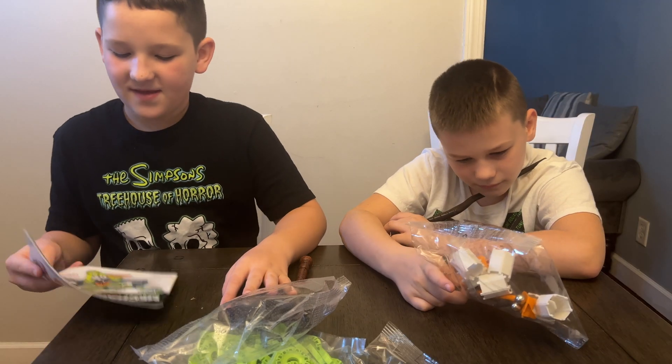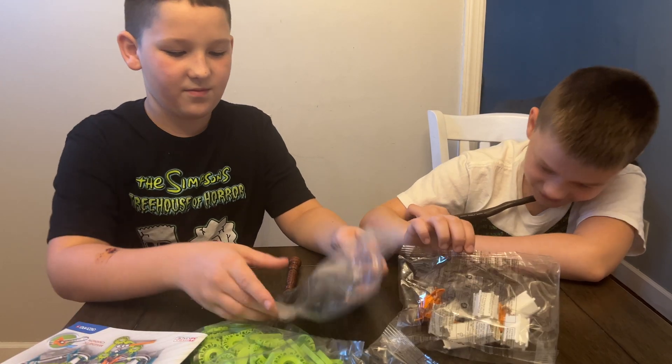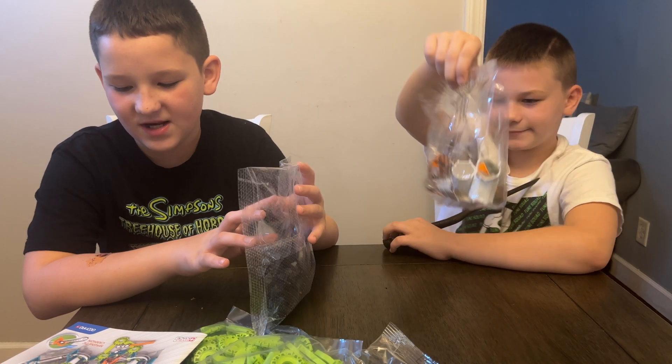Once you open this, you have an instructions booklet and you have all these pieces with the pieces and the marbles. Let's get this built and check it out.